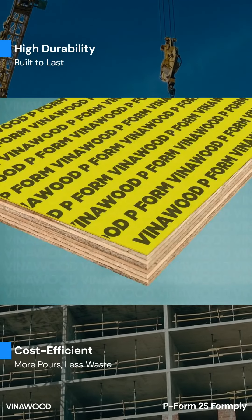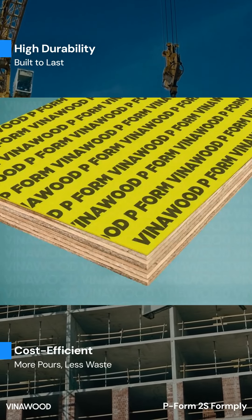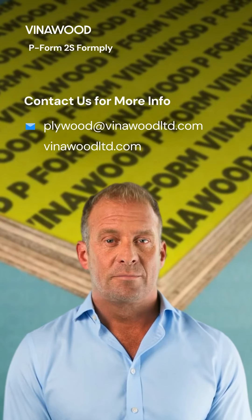In conclusion, P-Form 2S delivers strength, reusability and cost efficiency, making it a reliable choice for concrete forming professionals. Reach out to us for deeper insights on how Viner Wood's P-Form 2S form ply can benefit your next concrete forming project.